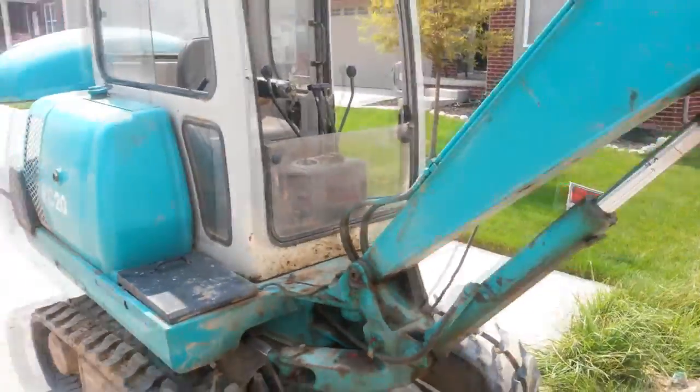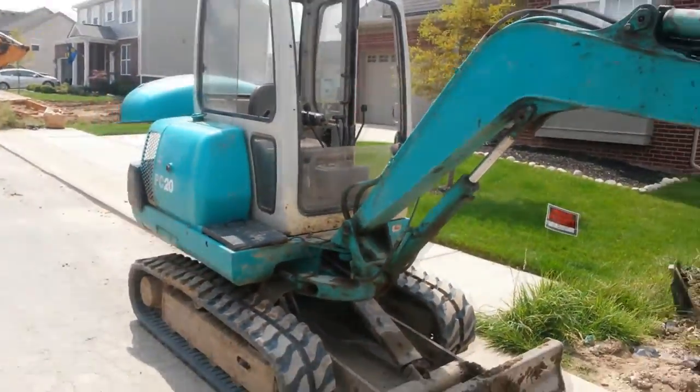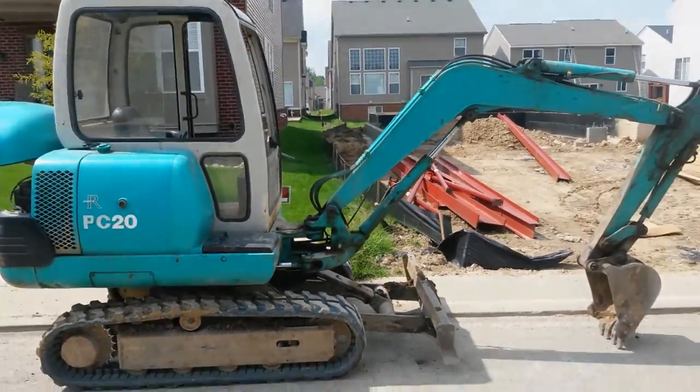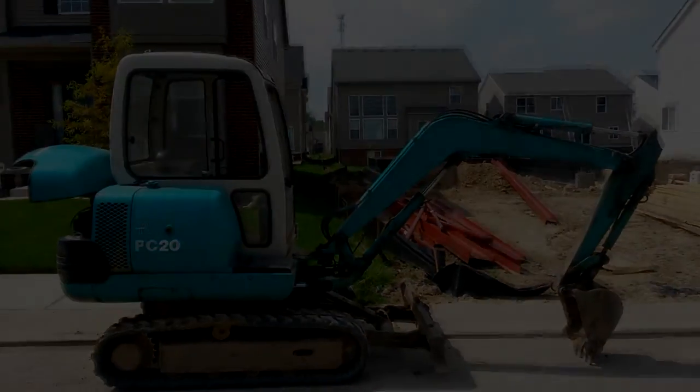So that, my friends, is the amazing, spectacular, wonderful Komatsu PC-20. Enjoy.